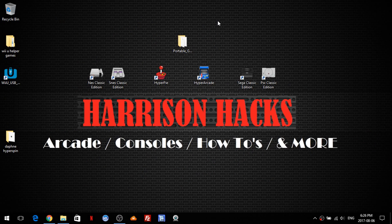Hey guys, welcome back to Harrison Hacks. Today I'm going to be showing you a new emulation station theme. So let's check it out.